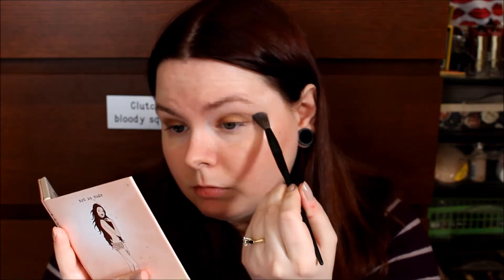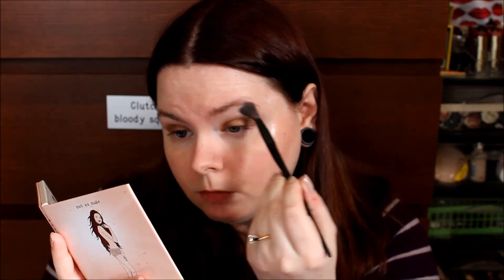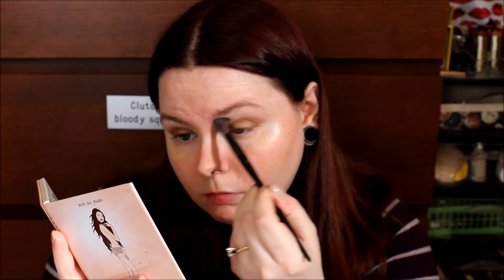I'm going in with a Soho brush — there isn't a name on the brush, but I'll try and look it up. I'm going into the shade Buff and running that above my crease just to blend out the shade Fawn.